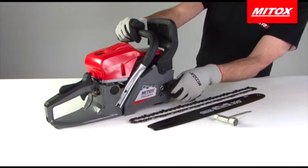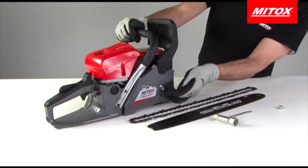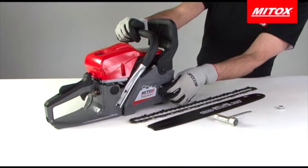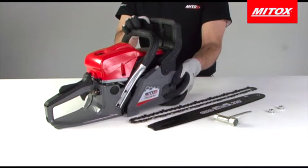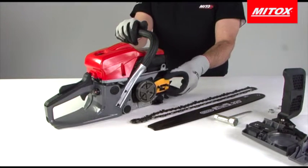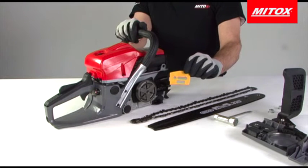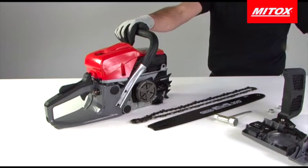Next remove the bar nuts from the side cover and place them to one side. Remove the side cover. When new from the box you will see a plastic section sitting over the side cover bolts — this is just a spacer which takes the place of the bar in transport. Discard the spacer.